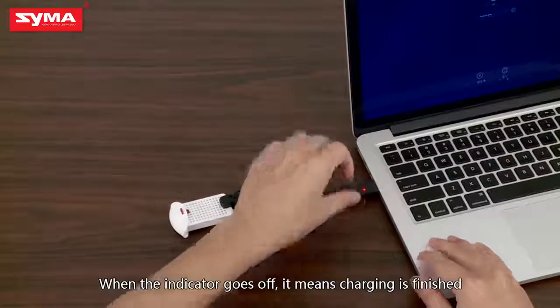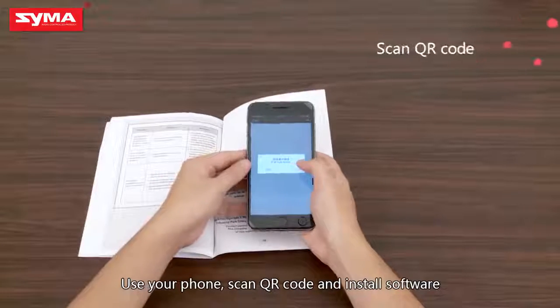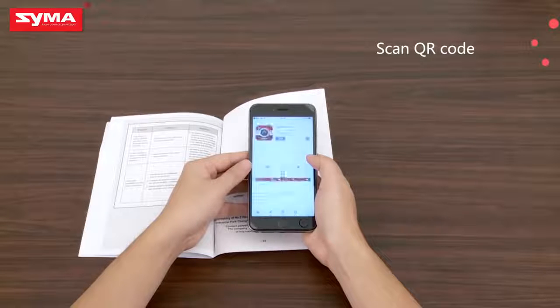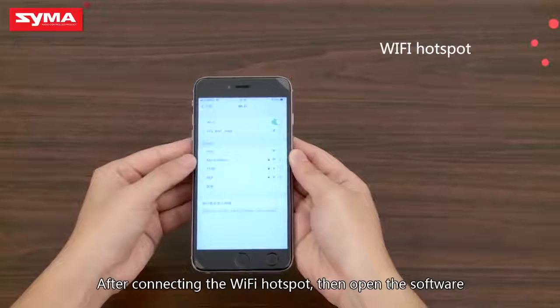When the indicator goes off, it means charging is finished. Use your phone to scan the QR code and install the software. After connecting the Wi-Fi hotspot, open the software.